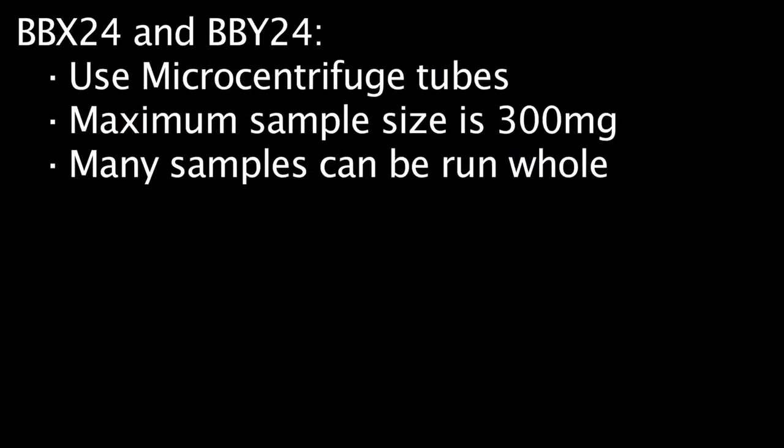The BBX24 and BBY24 model bullet blenders homogenize samples inside of microcentrifuge tubes. The maximum recommended sample size is 300 milligrams.